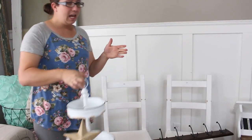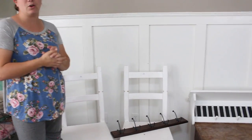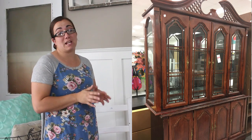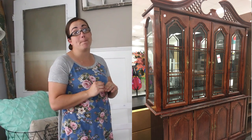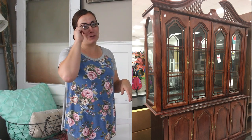Then I hit the jackpot at DI and I scored this hutch. I haven't picked it up yet, so Zeb will show you a picture of what it looks like. I love that hutch because it's got great detail, it's two pieces, it's gonna look amazing when it's done. It was $45, which is a steal for a hutch.